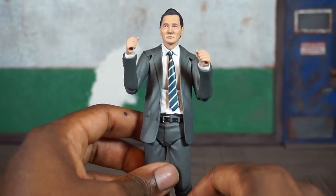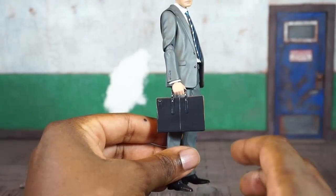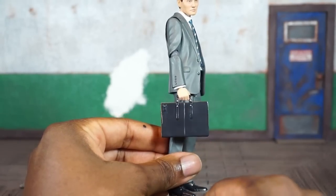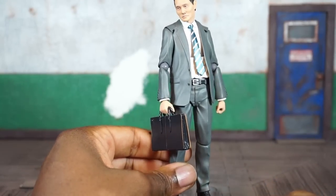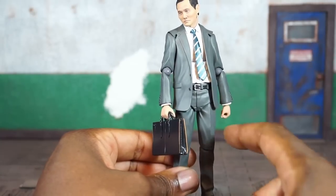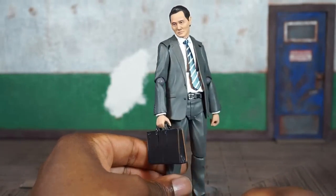He's packed in with a little briefcase which looks really nicely detailed, aside from a small paint imperfection on the left side. There was no issue getting it into his hands — the hands are soft and pliable enough to wedge it in, and he can hold it without a problem in either hand.